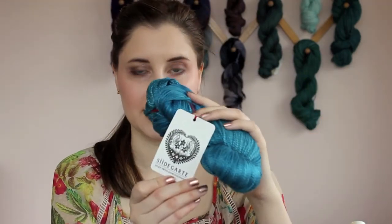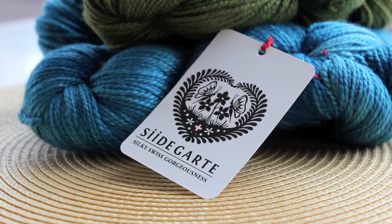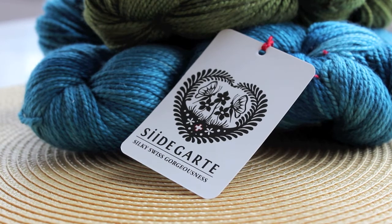It was really exciting to hear that not only are they famous for it, they've been doing it a long time. This particular company's goal is to get silky, beautiful Swiss yarn into the hands of knitters all over the world. The company is called Seidegarte and as you can see the tag is just fantastic. They did kind of a laser cut, paper cut design — it's very traditional in Swiss culture and I just loved everything about their packaging start to finish.